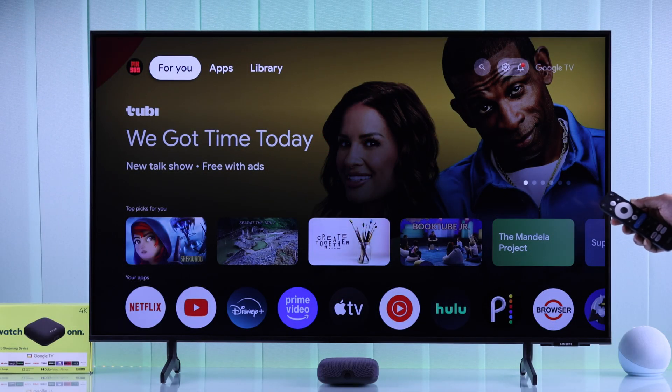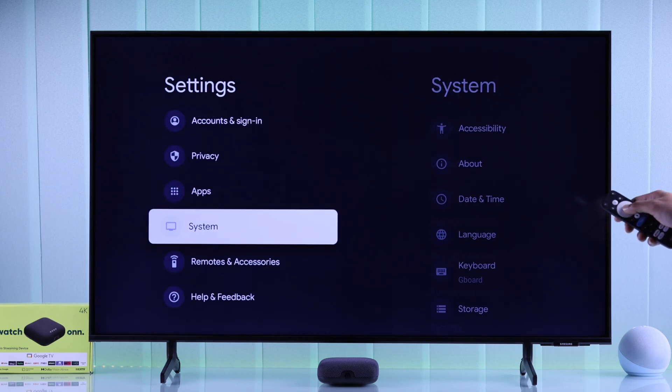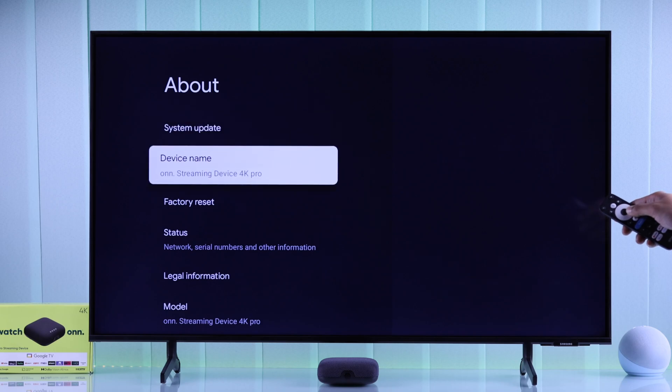To reset your own streaming device, you'll need to go to All Settings, from there go down to System, then About, and now select Factory Reset.